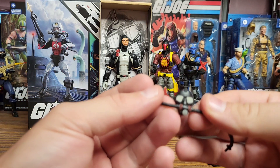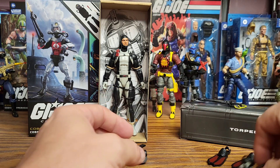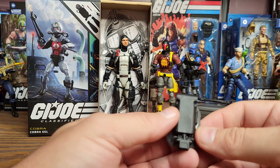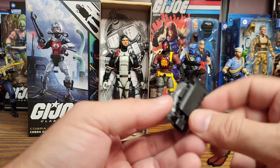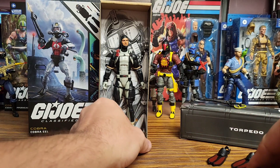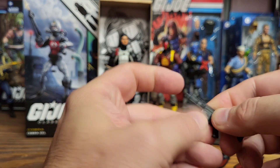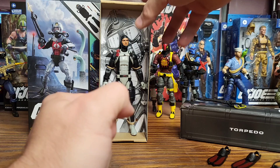He's got a mask with hoses that goes to his backpack, and then he's got the backpack — which is kind of plain for a backpack, I figured it would have some tank-looking things on there. He's also got a clip for his gun, so we'll put that in there. There's his other gun there — let's get him out of here.